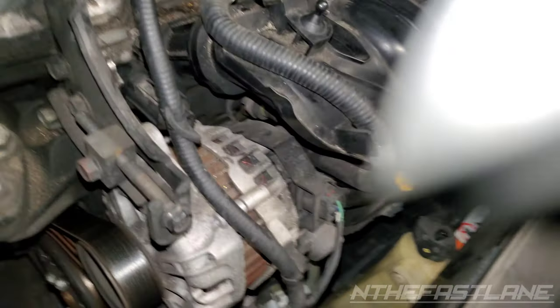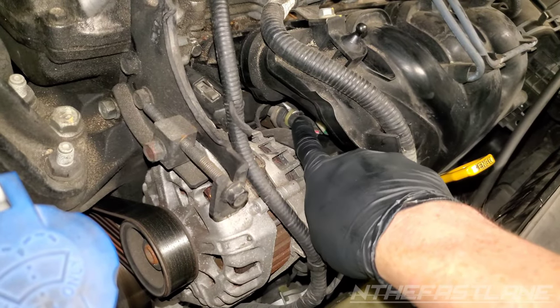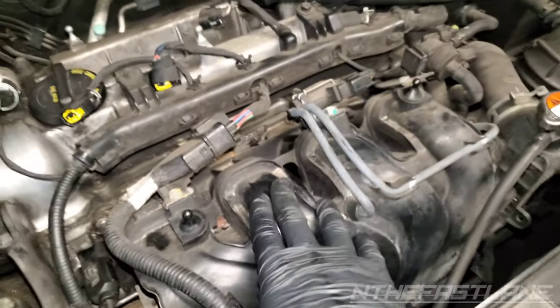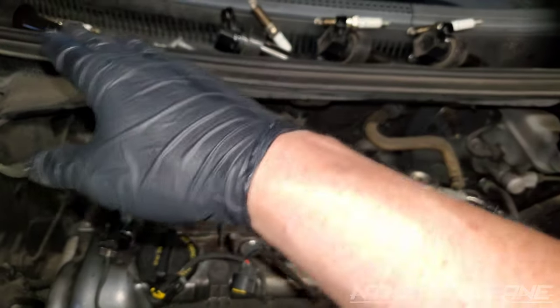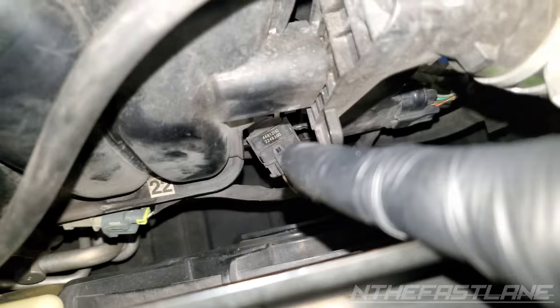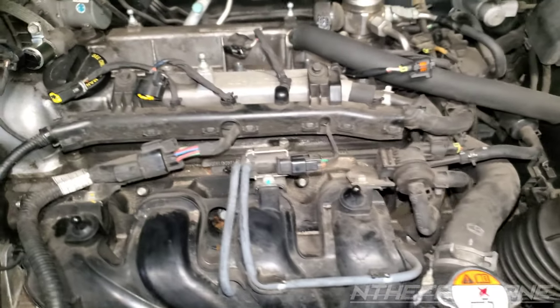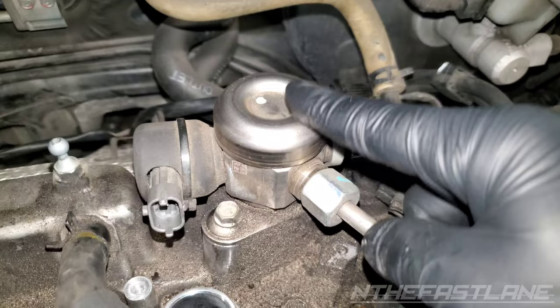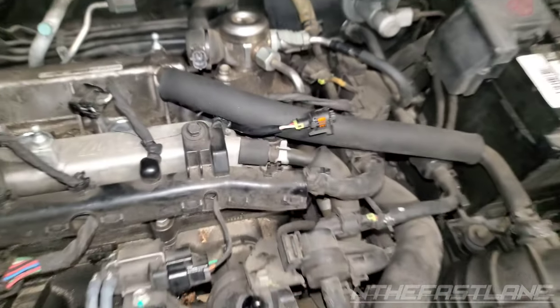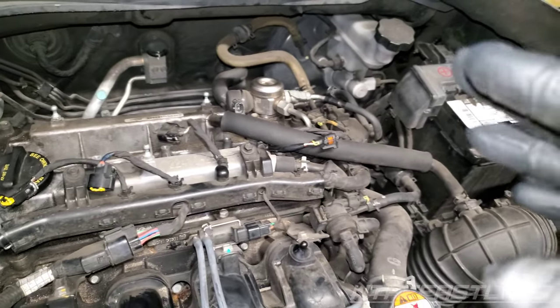On the Veloster, the fuel injectors are right underneath here, so you have to pull the intake manifold. Now, if you didn't read your plugs, or all your plugs are reading good, I would look at the MAP sensor right there. The second thing could be the high pressure fuel pump — that's this guy right here.